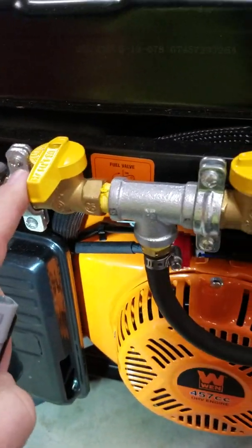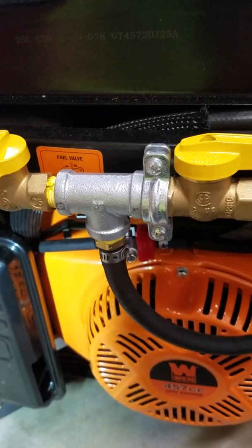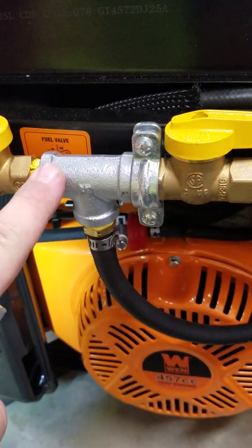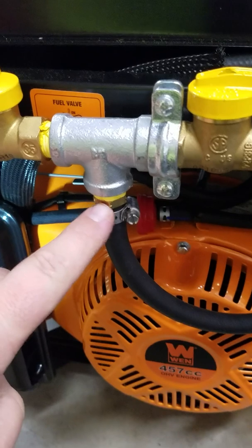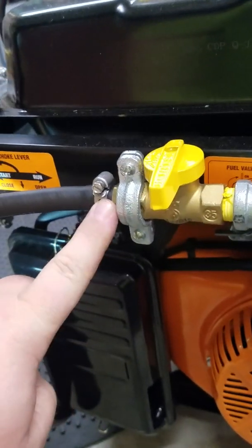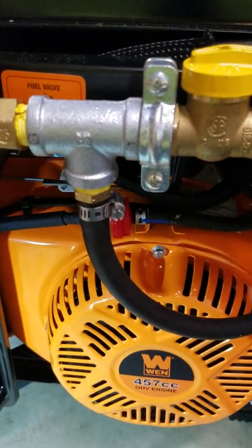All of the black rubber tubing you're seeing is 3/8 inch hose. This fitting here is a quarter inch MIP to 3/8 barb, and then these are all 3/8 valves — picked these up at Menards. Home Depot has them but you've got to order them; Menards had them sitting in stores. It's 3/8 everything here, with another MIP to 3/8 barb on each connection.